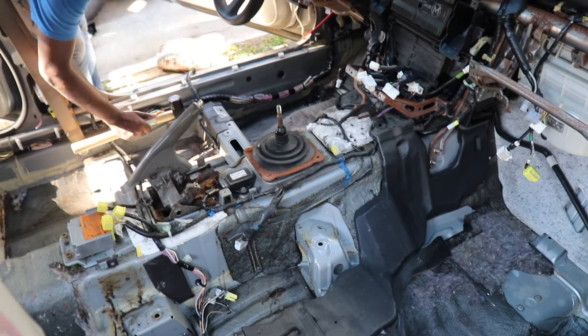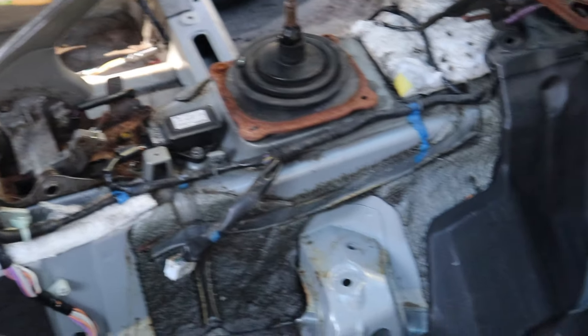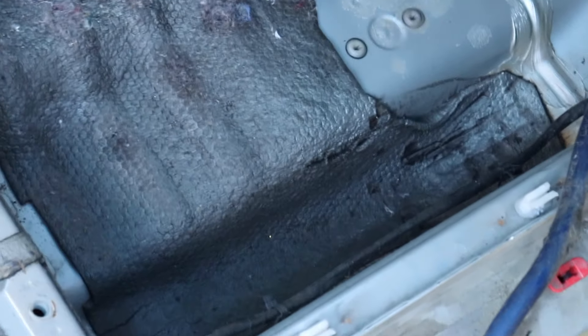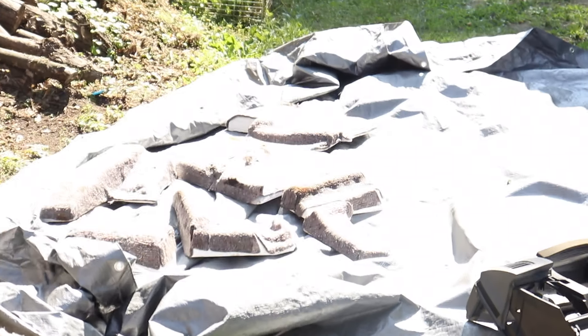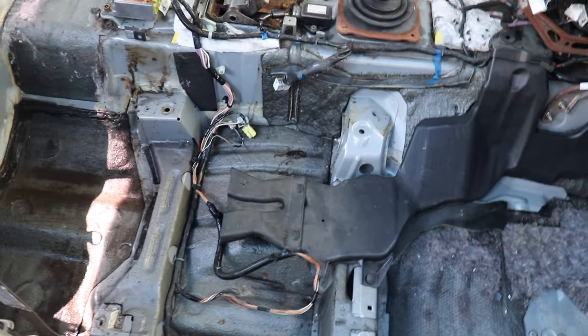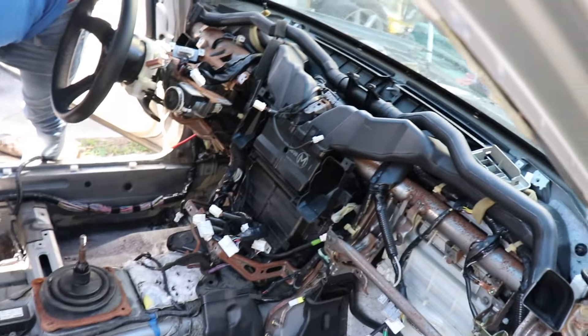Alright guys, quick update: we got the dash out, we got the carpet out. Right now we're just cleaning it up. Basically when they jacked up the car, backing up in this general area pushed the floorboard up, therefore making the carpet rise up because there are foam pieces that go in those areas to fill it so it's nice and flat and even. So right now we're just flattening those parts out so that when you put the new carpet in and the foam pieces it's sitting all flat. Other than that, we're waiting for the carpet to dry a little bit more, then we can put the carpet in and start putting the dash back together.